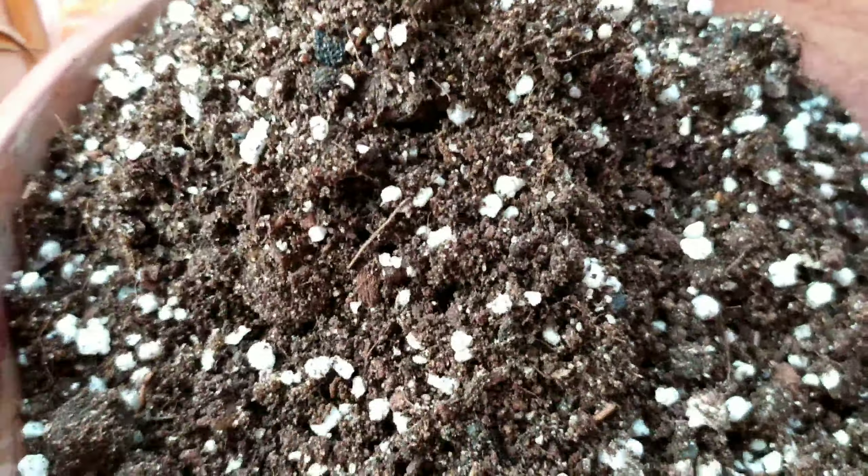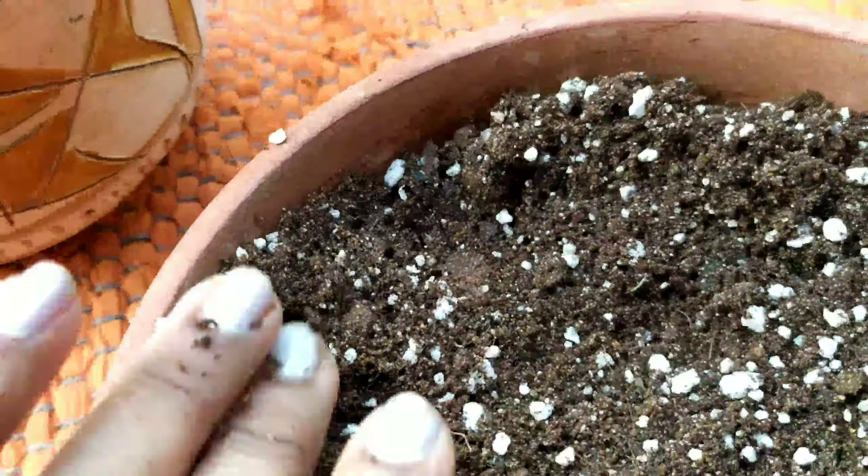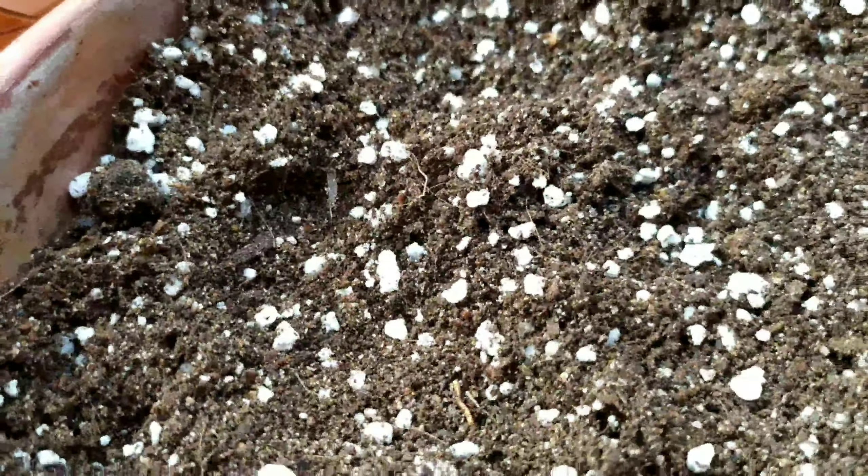In the next step, let me share the soil mixture I used to give them an environment to propagate. I used an equal proportion of vermicompost, coco peat, and perlite — these three components in equal quantity for propagation.